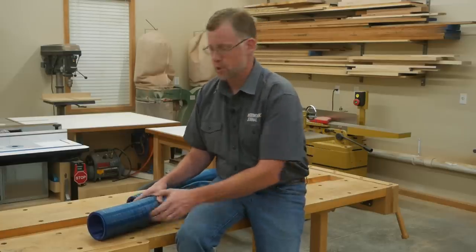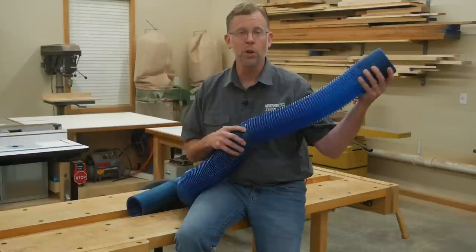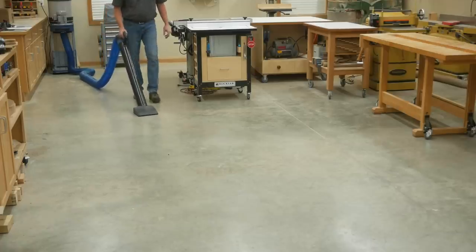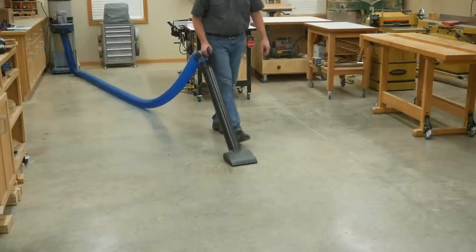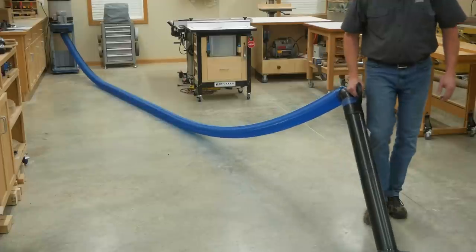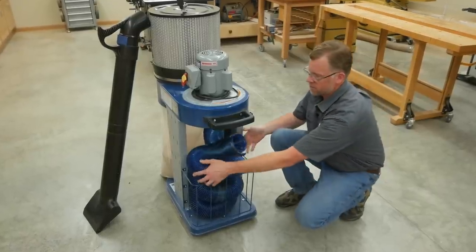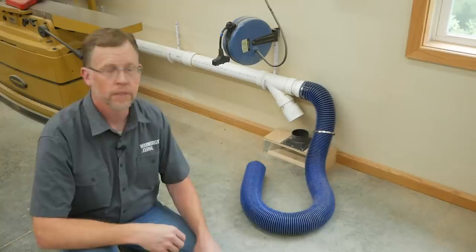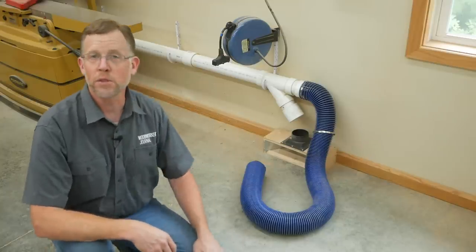Rockler's second DustRite solution is this blue expandable hose, and its benefit will be obvious. Options for this hose extend from 2 to 14 feet, 3 to 21 feet, or 4 to 28 feet. So you can stretch the hose to wherever you need it. And when you're done, this hose contracts so it doesn't take up a lot of floor space.